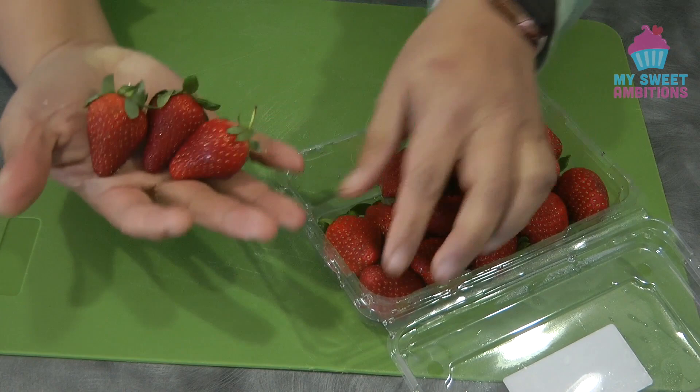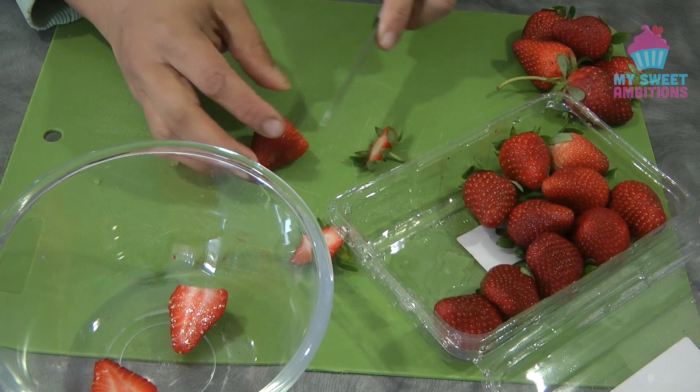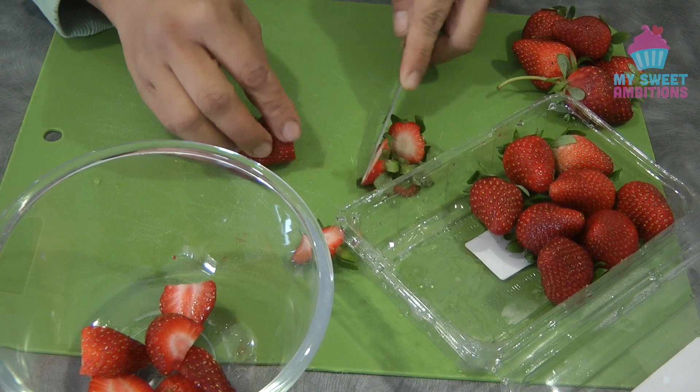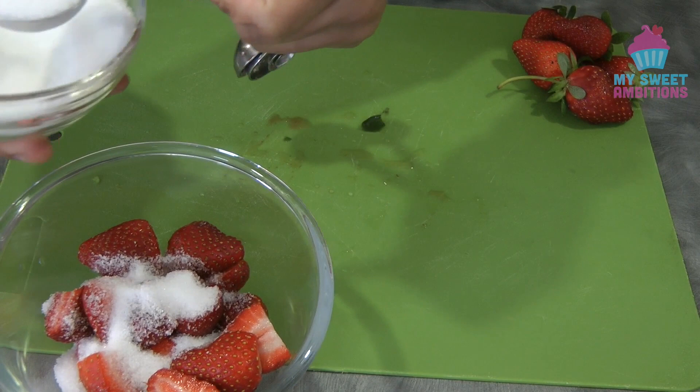I'm using one pan of strawberries — reserving some for the chunks and some we will puree. There is no exact recipe for this; it's according to your taste, so you can add more fruit or more sugar. I'm basically showing you the process. Once we cut the strawberry in half, we're going to add sugar — for me, six tablespoons.